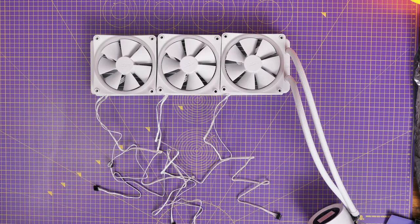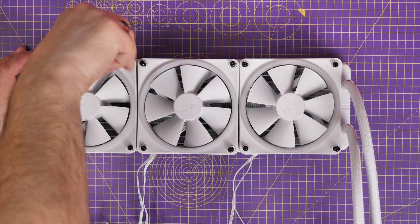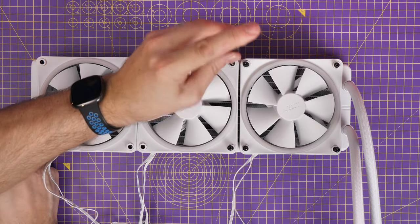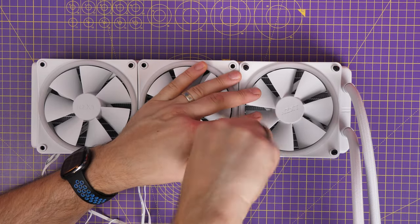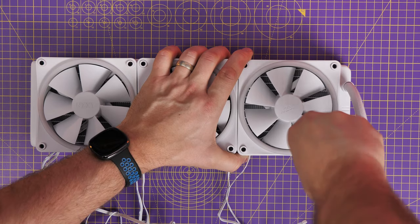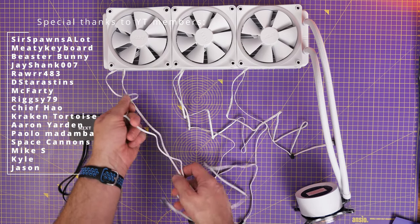If you want to top mount the radiator, you'd set the fans to exhaust — face down into the case — so they pull air from the case up through the radiator and out the top. This cools the coolant inside the all-in-one cooler and keeps your CPU cool. Use the long screws included with the all-in-one cooler to screw these fans into the radiator, then connect the RGB to either the RGB controller or the fan controller already in the case.